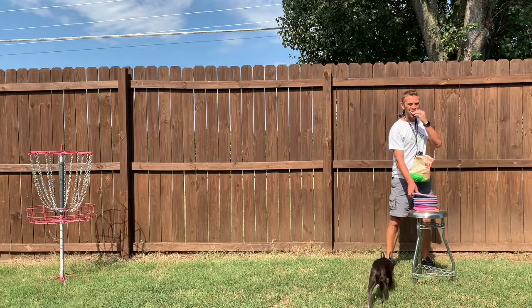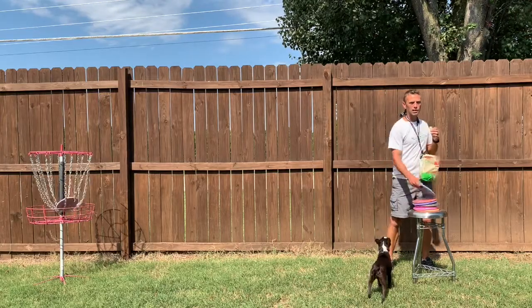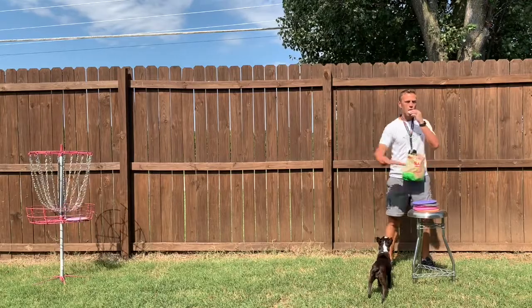Hey guys, have you ever found yourself wanting more from your practice target? You've seen one of those marksman's baskets but they're just a little too pricey for you right now. Here's a simple way that you can hone in your putting skills without spending all the dough.